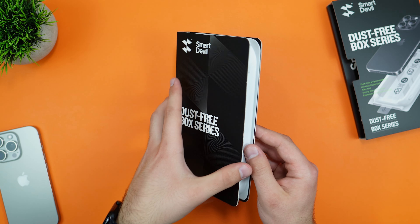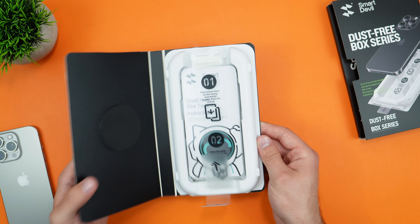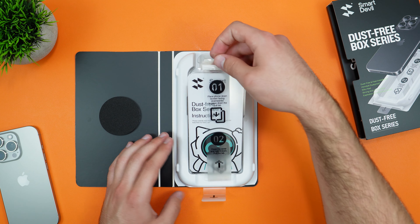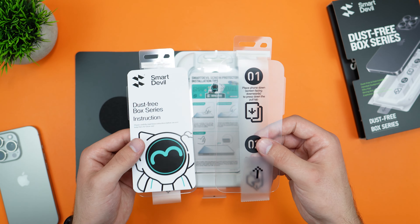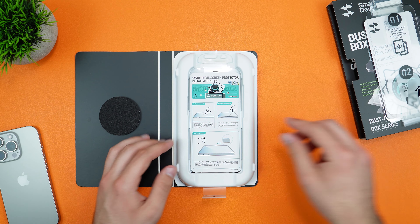Inside this box we get that tray, which makes the whole process very simple. We also get our two extra screen protectors. All you have to do is place them in the tab and everything is set for you.